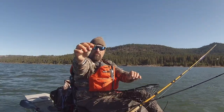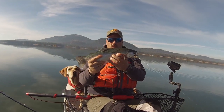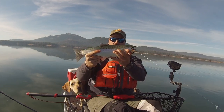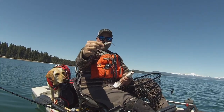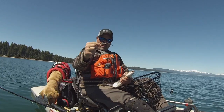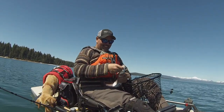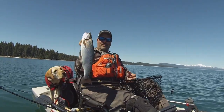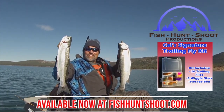A tui chub pattern trolling fly - he smashed that fly. What a beautiful rainbow. Nice fish, 16-17 inches long probably. Just a beautiful trout. That is a blueback smelt pattern fly and that was my fourth hit, but that's the hit that counted right there. Look at that trout. That's a dandy rainbow. Look at those big beautiful rainbows.